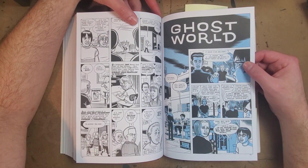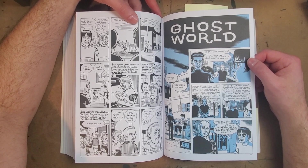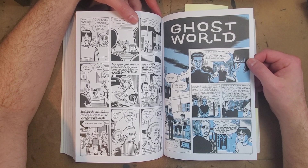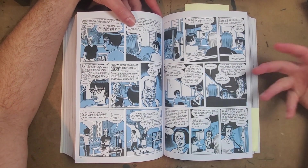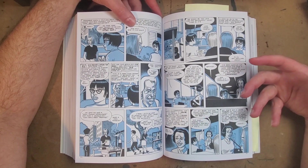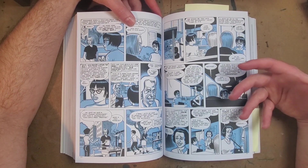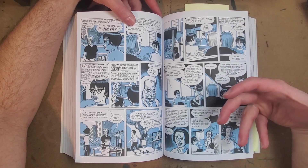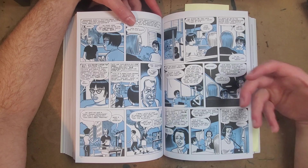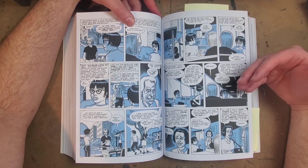Then Ghost World — I agree with Joe Matt that this feels like Clowes has leveled up to his full mature self. He's taking the same angsty Gen X kid thing but instead of making it strictly autobiographical, he's actually writing fiction. Now we can really see Clowes as a writer. I don't feel like autobiography really makes you a writer in the sense of someone who writes fiction — coming up with scenarios and dialogue from scratch — and that seems like a whole other skill.